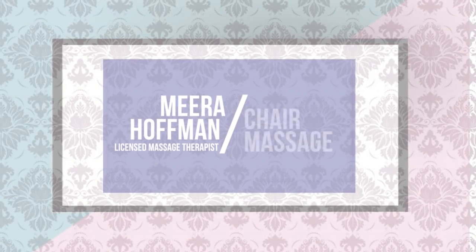Hello, my name is Mira Hoffman, and in this video we're going to be going over some great chair massage techniques that are going to include stretching and a little bit more movement to help your clients and friends feel better.